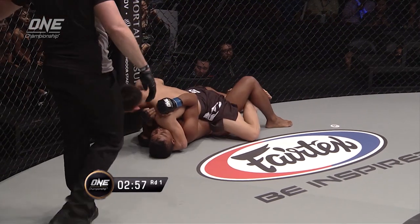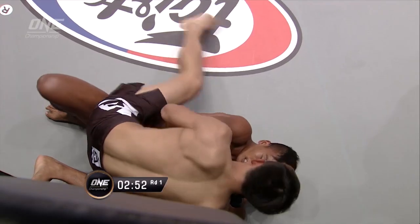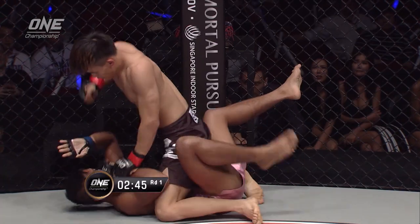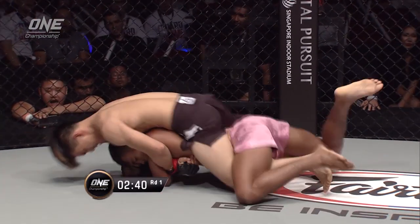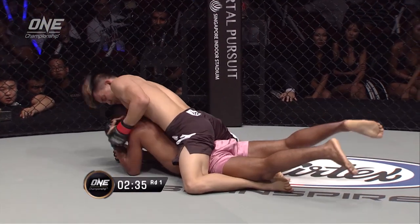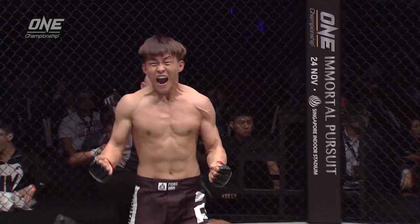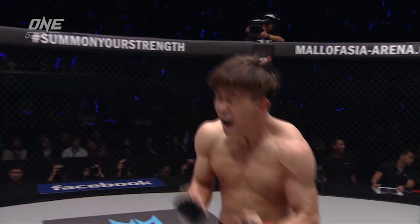It looks like he's finished Tai Riti in the first round, but Olivier Coste says no, he's safe at the moment. Tai Riti tries to posture up in full mount — looks to buck him off to no avail. Full mount again from Xiao Ji Kang. Elbows now from the Chinese warrior. Takes the back, wants to flatten him out like a pancake — does so. Back up onto his knees and he flattens him out again. The arm comes under the chin. Here comes the tap — goodnight! Xiao Ji Kang!